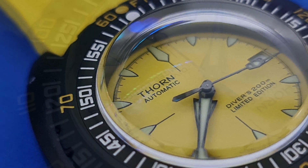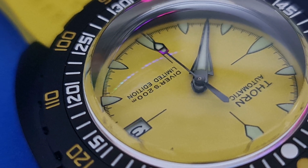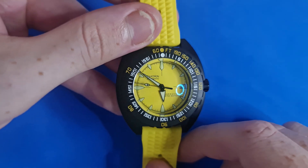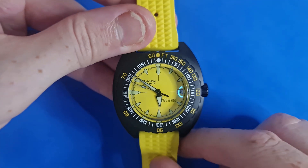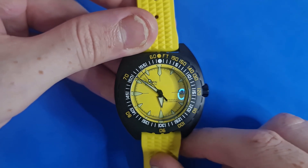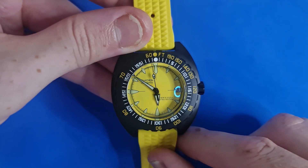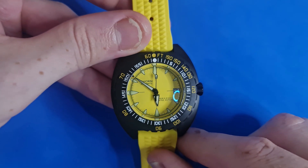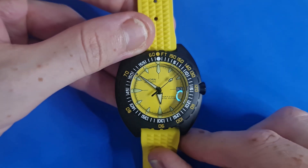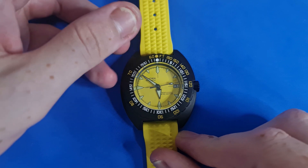The indices have the usual little black tips you'd expect from the Doxa style. The printed logo sits up toward 10 and 11 o'clock, with the diver's rating down toward 4 and 5. The handset is a little irregular — almost a full spike on the minute hand with a very broad arrowhead hour hand, and a Seiko-esque seconds hand reaching all the way out to the minute track. It fits the dial really well, and the hands are all lumed.